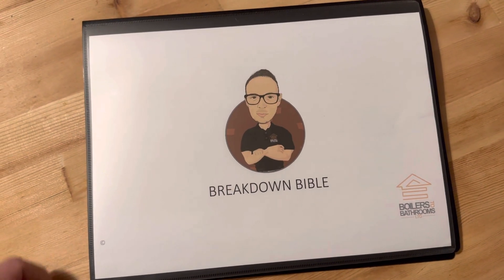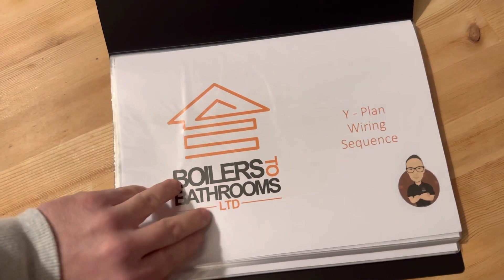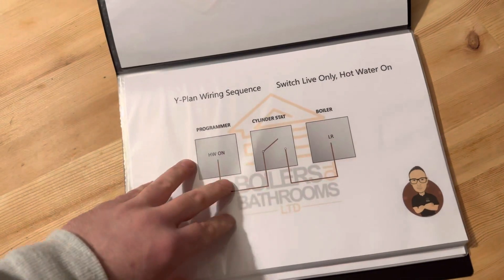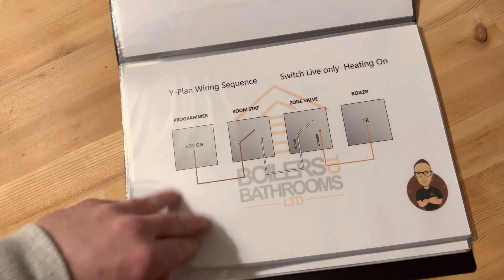This is going to be sold as one complete folder, but you can buy the individual sections. If you mostly do Y-plan, you can buy just the Y-plan section — hot water on, hot water off, heating on.